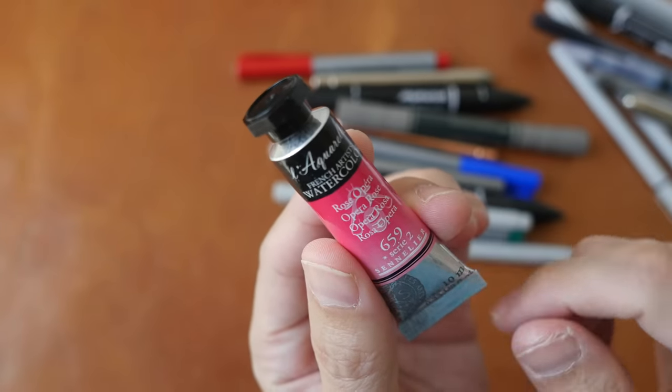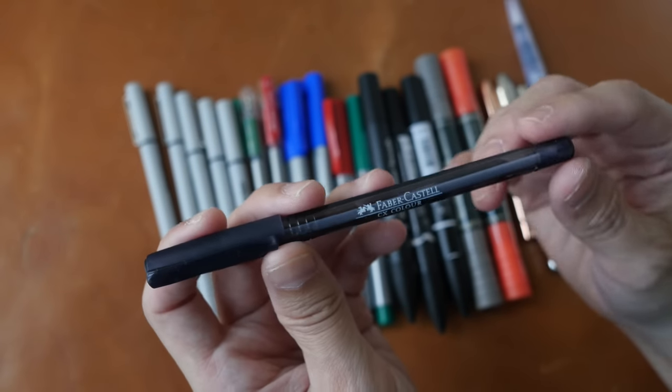We also have one tube of watercolor paint from Sennelier — this is Opera Rose. Now let's look at all the pens and markers.